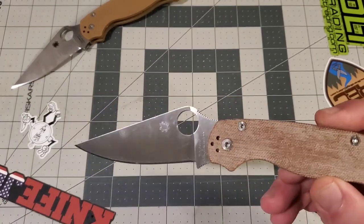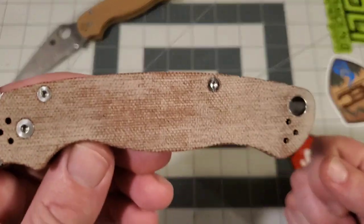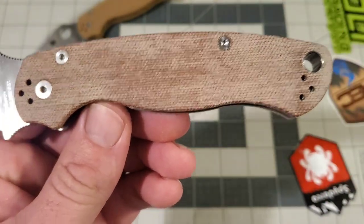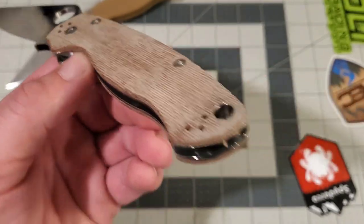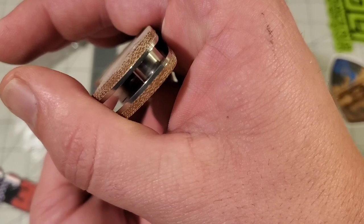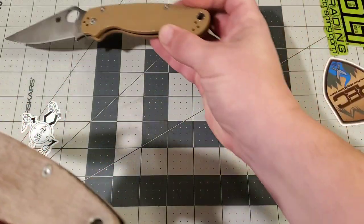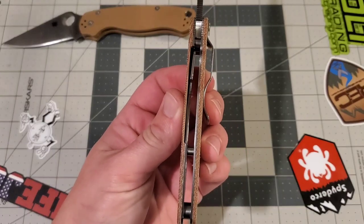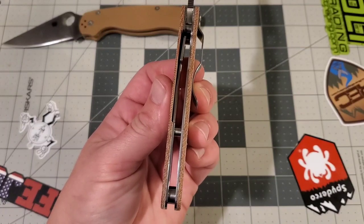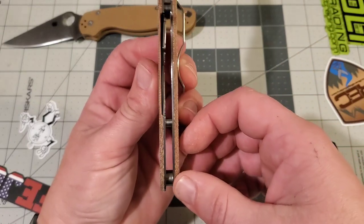Let's talk about the scales and the fact that this has full liners. The brown canvas Micarta scales look great — they did a really good job with the finish on them. They're nicely textured so they feel really good in hand. The radius around the edges looks to be about the same as the standard Paramilitary 2 — it's hard to tell if it's a radius or a chamfer, it's so small, but I think it's just a chamfer and it's the same on both of them.